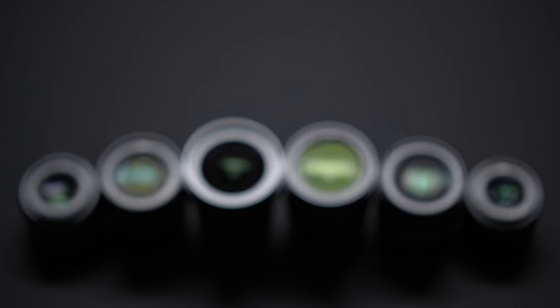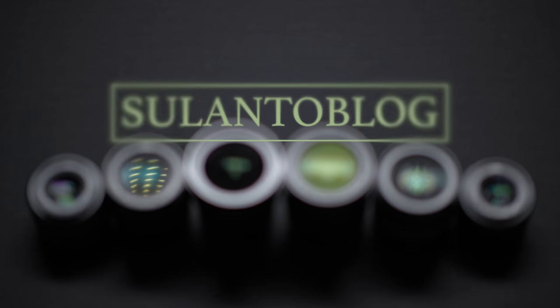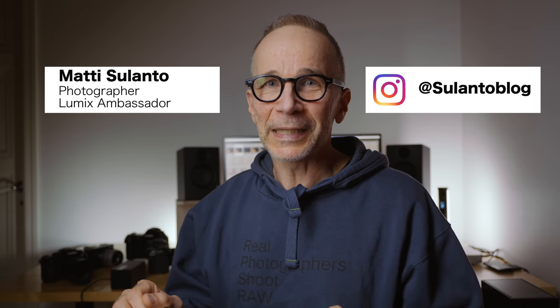In this video I'm going to tell you which ISO to use on your Lumix camera for the best results. Hi guys, my name is Matti Sulanto. I'm a photographer and a Lumix ambassador.